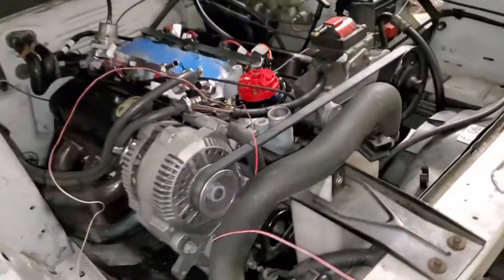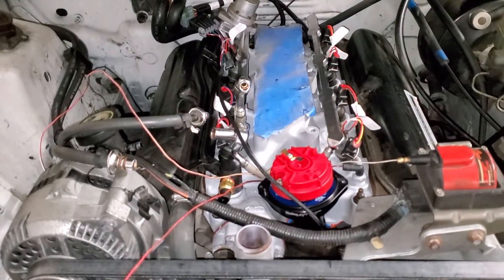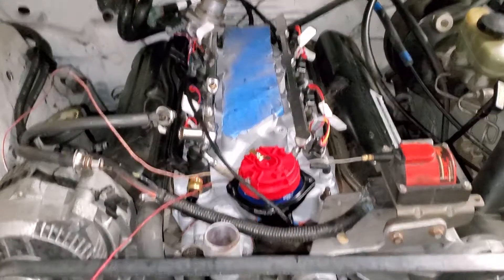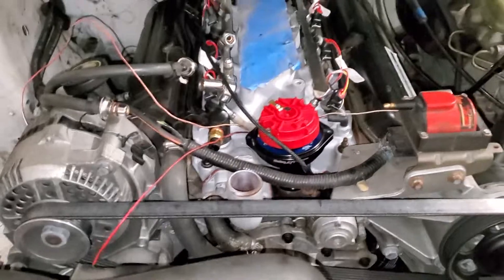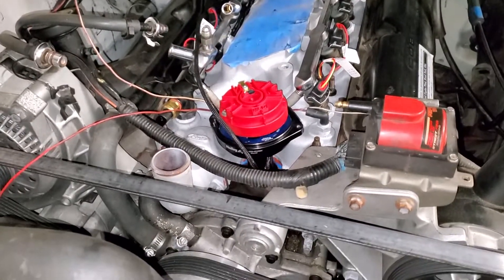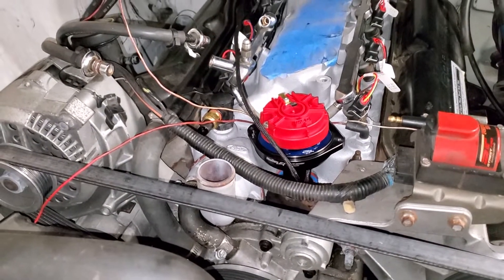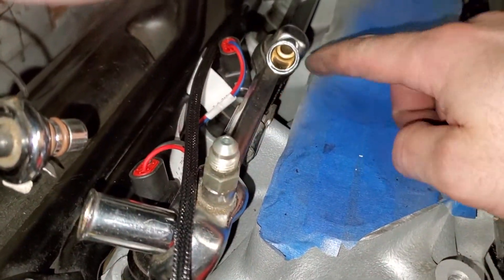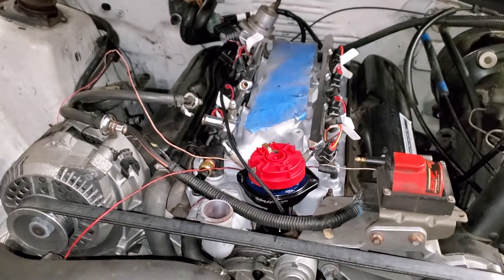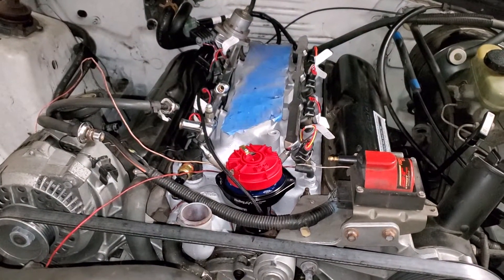I'll admit I'm a little over it right now - it's like 85 degrees in here, so I think I'm done for the night. Time to play some Minecraft Dungeons. But overall, getting the lower intake done tonight, the injector harness kind of figured out, oil pressure and coolant temp wiring laid out - I'm pretty happy. I do think there's going to be enough room in here for the connectors; I want to keep them tidy and out of the way. Alright, on to the next day.